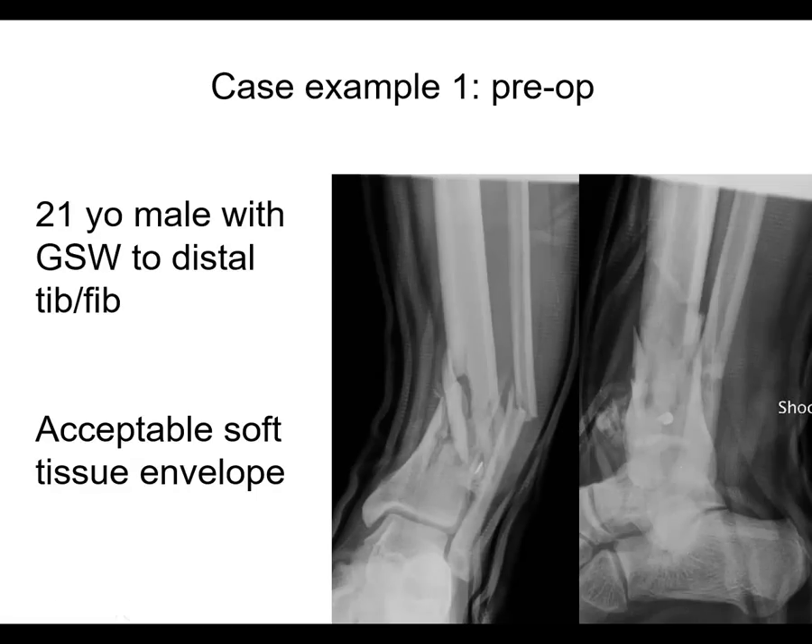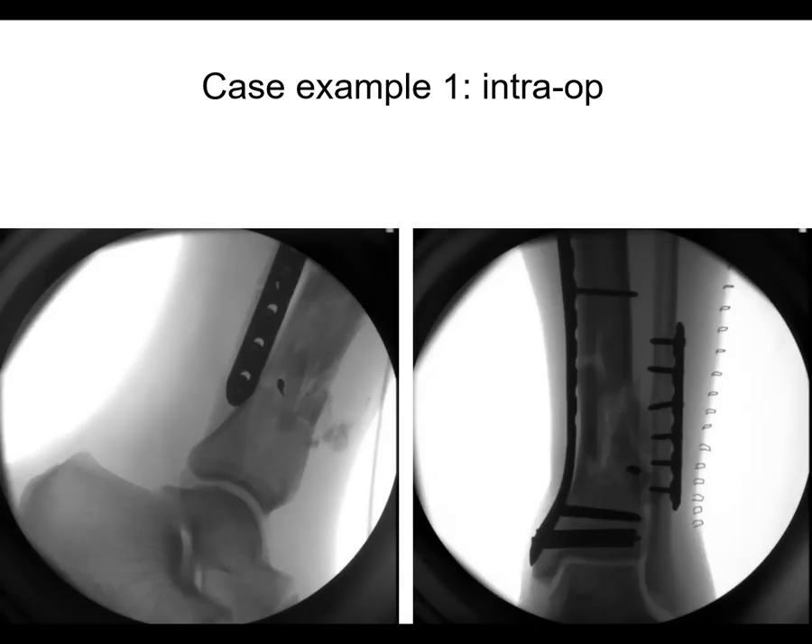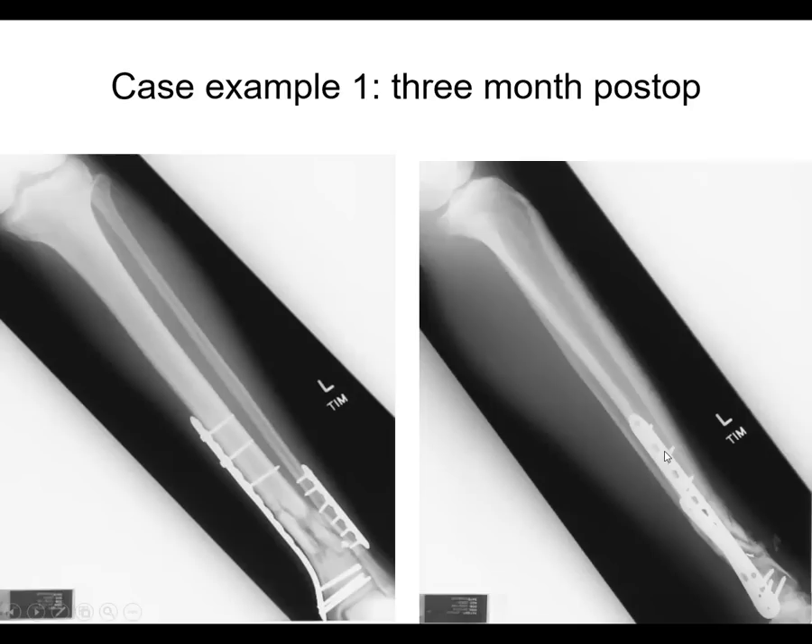Here's a 21-year-old male with a gunshot injury to the distal tibia and an acceptable soft tissue envelope. It's pretty distal — you can nail or plate this. In this case, I chose plate fixation. For additional stability, the fibula was fixed; it was highly comminuted. This was treated with a bridging technique and a pre-contoured plate, and the alignment is pretty satisfactory. At three months, you can still see it's trying to heal, but it looks like it's on its way.